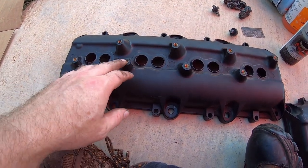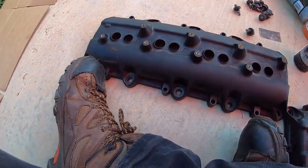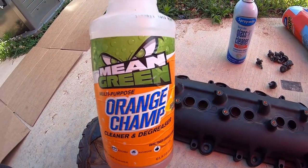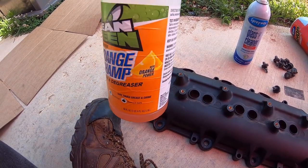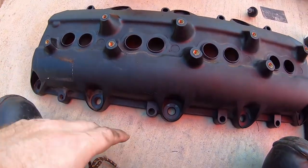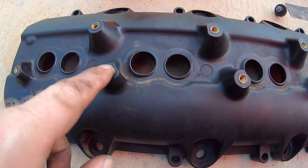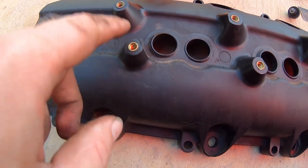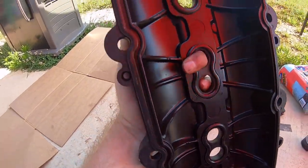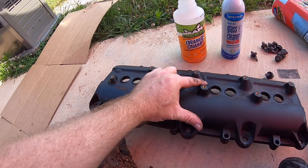We're going to prep these valve covers to get them painted, which means we're going to clean and degrease them. For cleaner I'm using spray away glass cleaner and for degreaser just some Mean Green degreaser — you could use Purple Power or any other type. Once degreased, we'll cover the grommets where the spark plug coils thread in, and put tape on the bottom to seal the channel where the new rubber gasket will go.